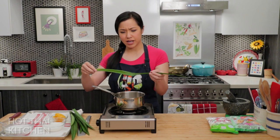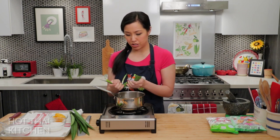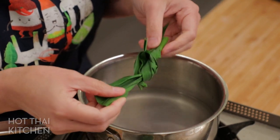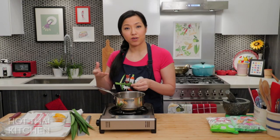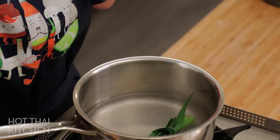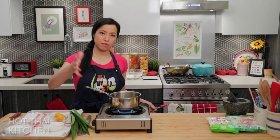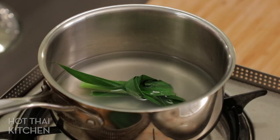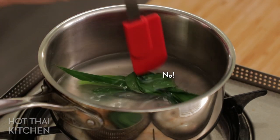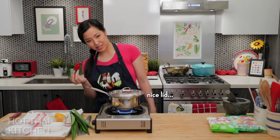I'm using about half a pandan leaf since one is quite long. To make it fit in the pot, we tie it into a knot — the process of tying also bruises the leaves and releases all the aroma. Give it another scrunch to make sure it's really well bruised, then in it goes. I'll turn this on and bring it to a simmer for about five minutes, just until you can really smell that pandan aroma. I'll keep a cover on it so the liquid doesn't evaporate.